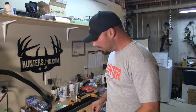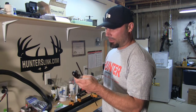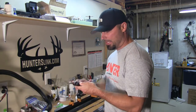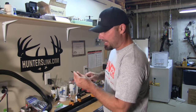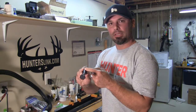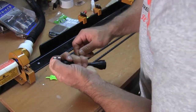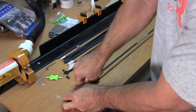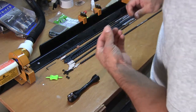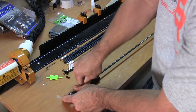I've got all my arrows cut to size now. The next step is I'm going to use this arrow squaring device by G5. If there are any burrs or anything from the saw, this will take them off — it's got a diamond cut edge. With these Full Metal Jackets, they're both aluminum and carbon, so there are a couple different sides on this arrow squaring device: a diamond sanding area for the carbon, and a sharper edge for the aluminum. We're going to use both sides, and this will get the arrows completely square, and then it'll be time to glue in the inserts.